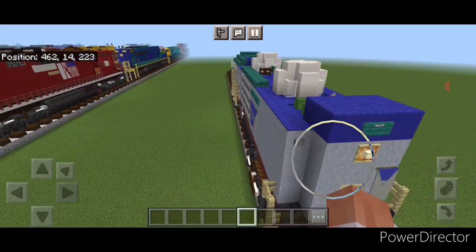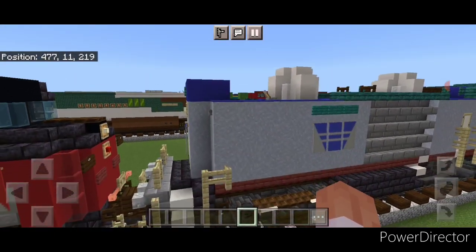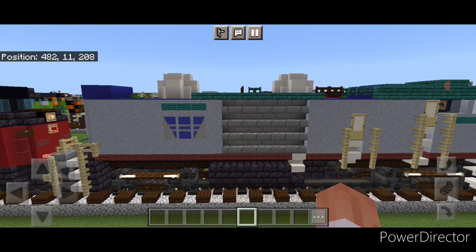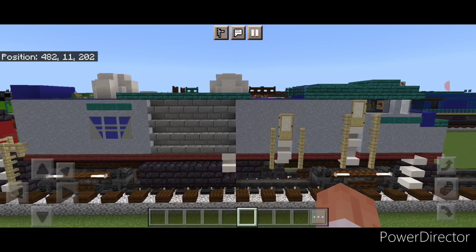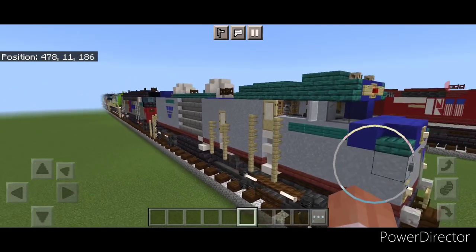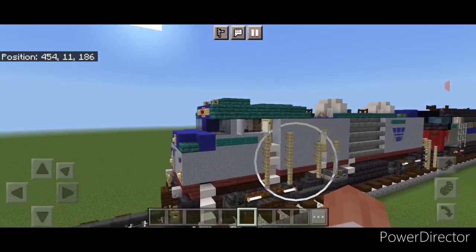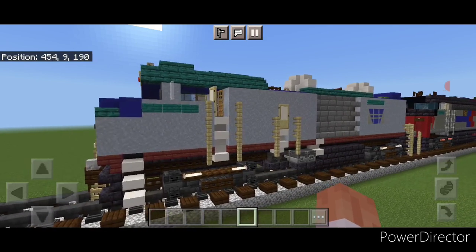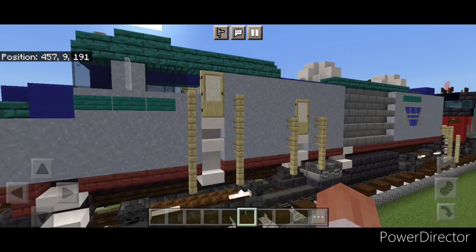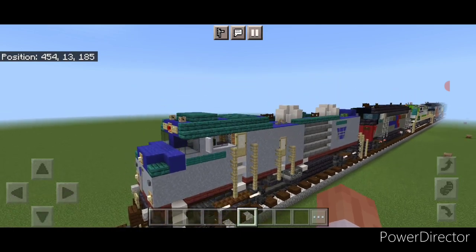They took out the prime mover and everything from the engine compartment, put a roll-up door on the side, and used it as a baggage car while it still has the cab to control the train from the other end. But this one is extra modified — this non-powered control unit has antennas on the top. Apparently in the 2008 US presidential election season, ABC News was touring the campaign trail on this train and wanted to broadcast the news right from the train.